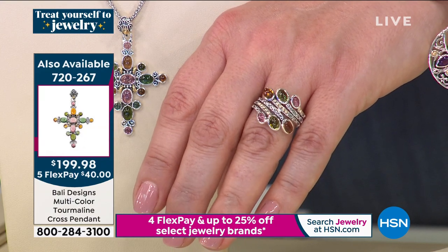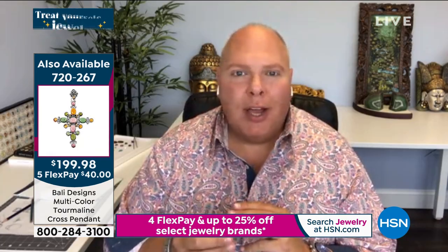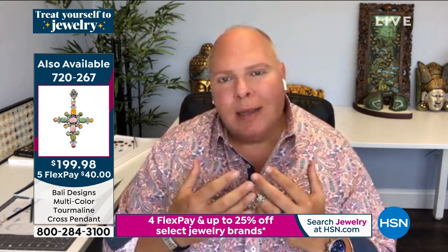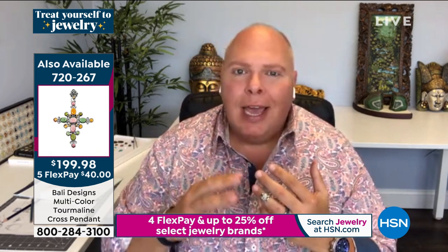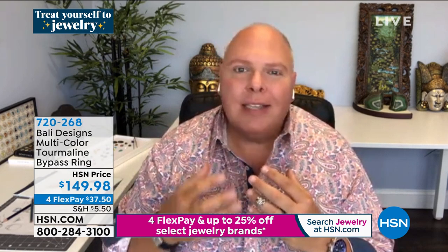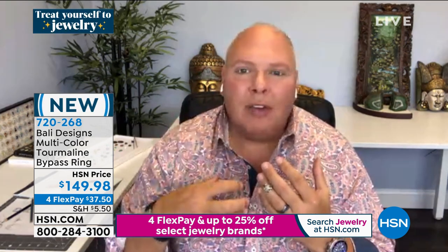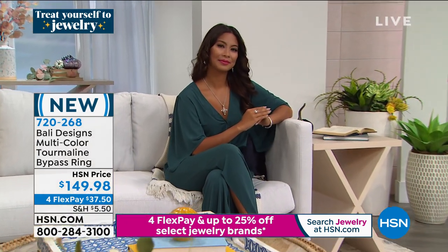I decided to use tourmalines for a ring and found a wonderful supplier of really beautiful pastel shades. I wanted the greens, the pinks, the yellows — a six-band wraparound. I combined textures with the caviar beads of 18-karat gold. This is truly a collector's item — under 150 of each because I rejected a lot of the tourmaline to give you only the best. When you get it at home, you're going to see something you've never seen. Tourmaline is a gorgeous gemstone — said to relieve stress, increase mental alertness, improve circulation, and strengthen your immune system.